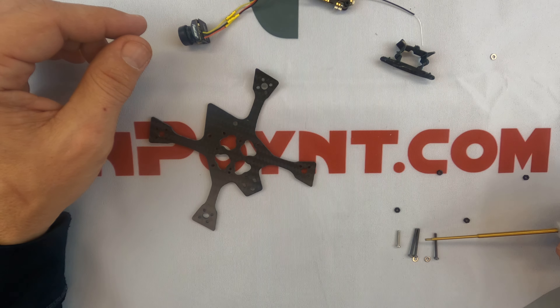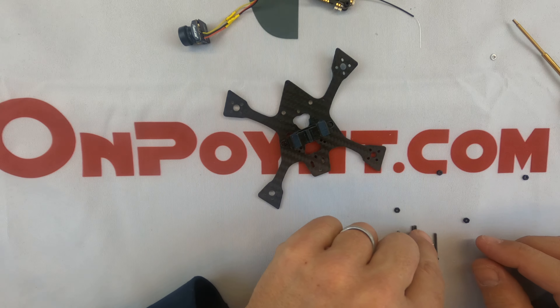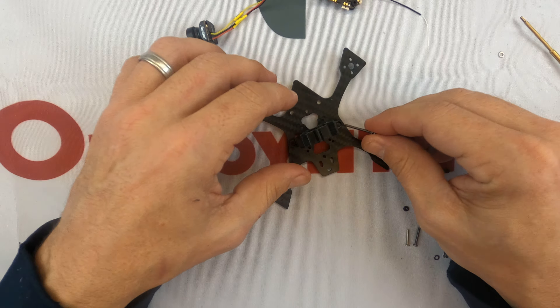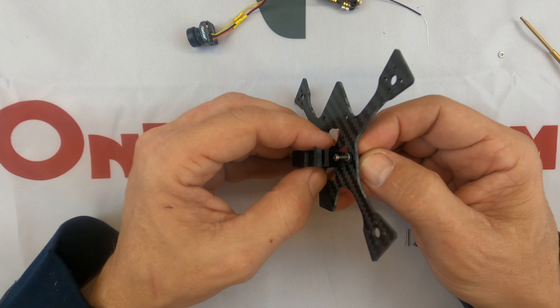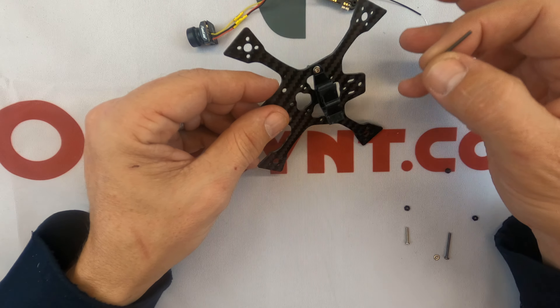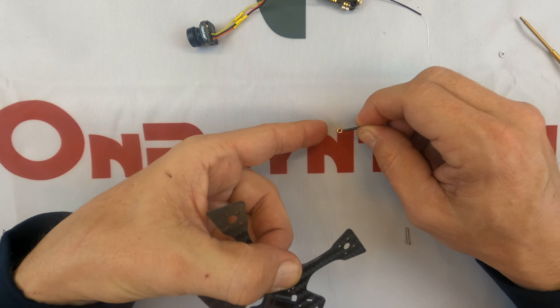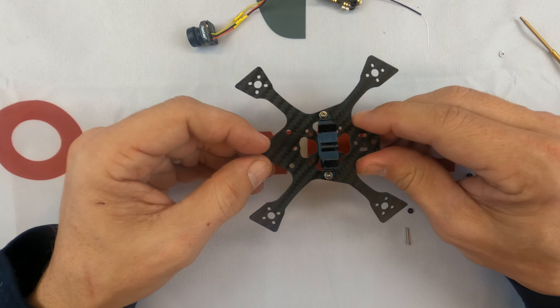The two longest screws are going to go in here, so you're going to set that in place, then take your screws with the washer like this and thread them through. These parts are very small — it's easy to lose and drop them. We should have included a few extras, and if you need more we can always help you out.